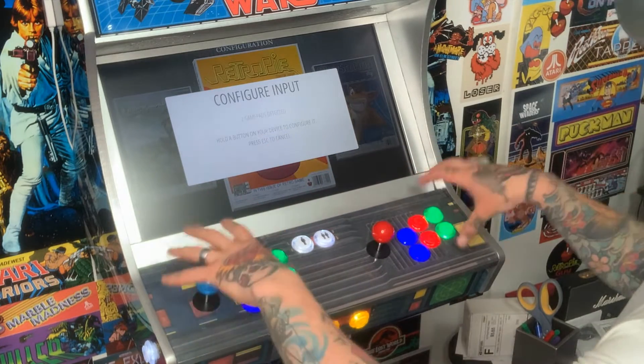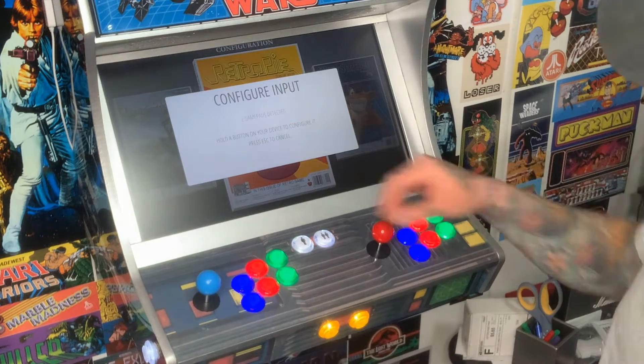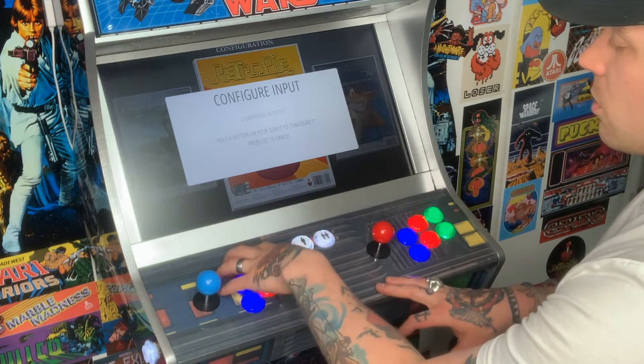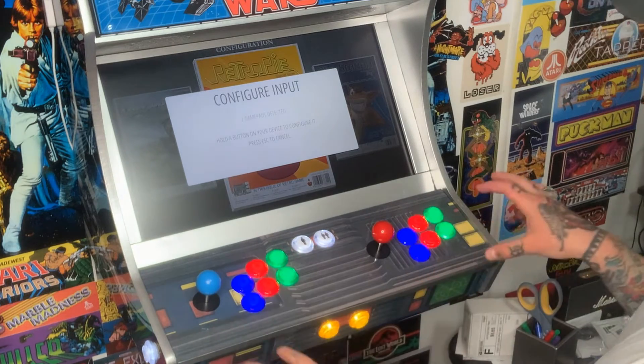Here I have two setups — player one and player two — registered as two game pads detected. That's because all the controls for player one go into a USB encoder that attaches to the Raspberry Pi, and same thing with player two, so they are totally separate.